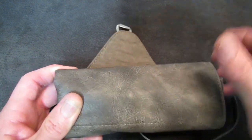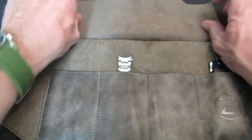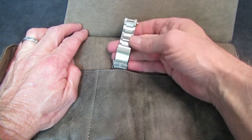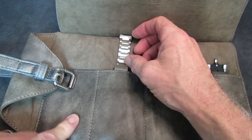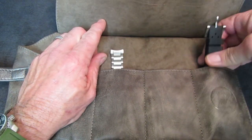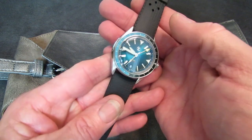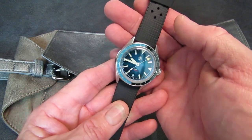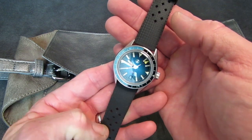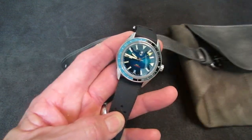Inside the roll we have the stainless steel bracelet, with extra links in a side patch. On the far right we have the watch, and this watch comes with the bracelet installed, though this one is wearing a rubber strap. So let's get the stuff out of the way and talk about the watch.